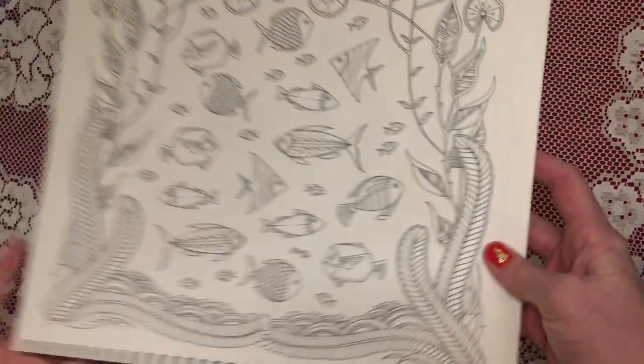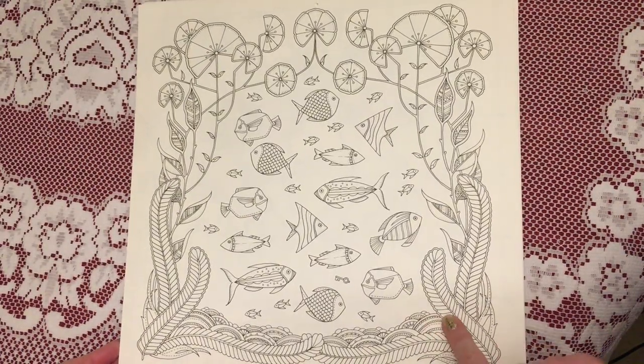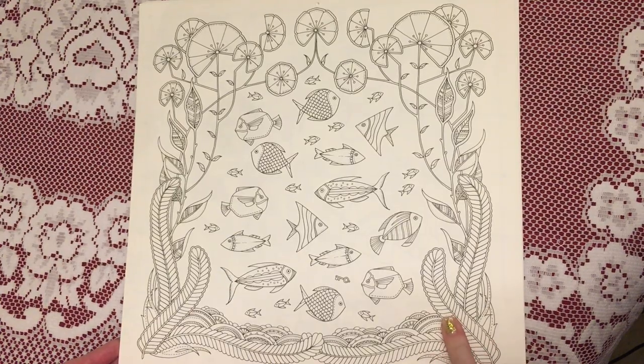For November we have some fishes. Again I think this one's from Lost Ocean — from a Lost Ocean book.